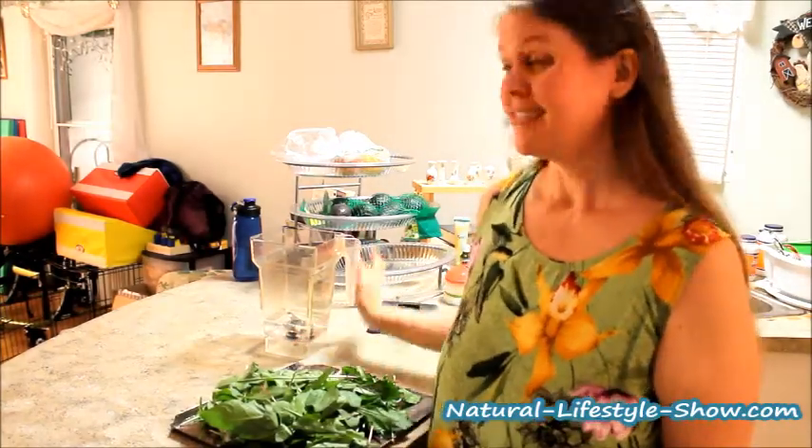Hi there, my name is Angel and thank you for joining me for the Natural Lifestyle Show. Today I'm going to be showing you how we're going to be making some green juice from some greens that we got out of the yard.